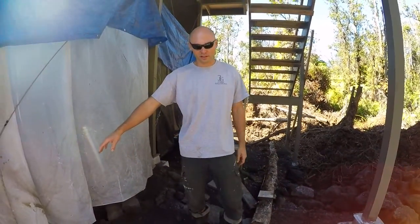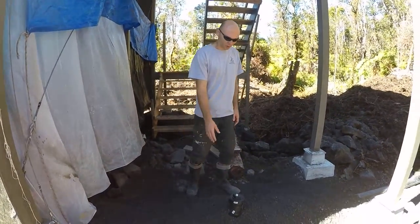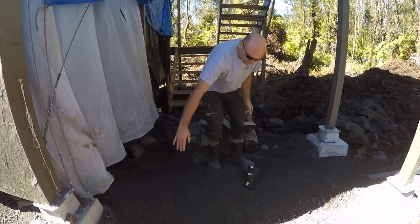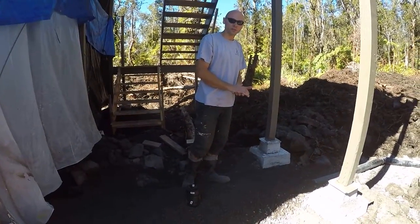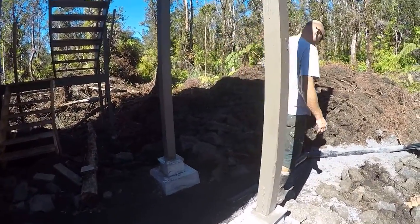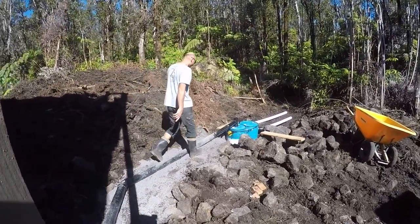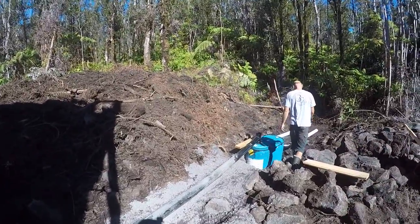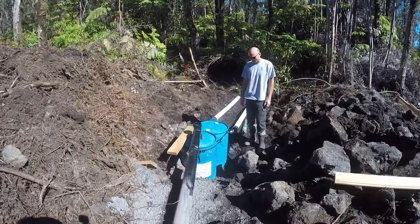We have a four-inch drain line coming from our structure. We have one clean-out here — this is just temporary. The four-inch line comes down dropping a quarter inch every foot; you can follow it through here and it comes down to a couple of septic barrels.